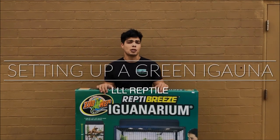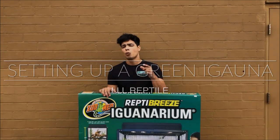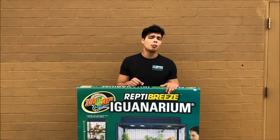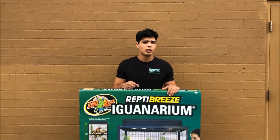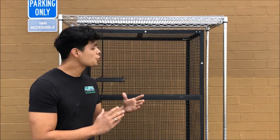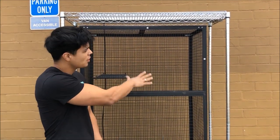Hey, what's up guys, Renee here from Triple O Reptile. What I'm here to show you today is how to set up a green iguana in one of our Zoo Med ReptiBreeze Iguanarians. This is gonna be a really good sized cage, but keep in mind that they will outgrow this cage eventually. Now that we have it all set up, it's actually pretty easy — all you need is a Phillips screwdriver, some patience, and you'll have it all set up and done.